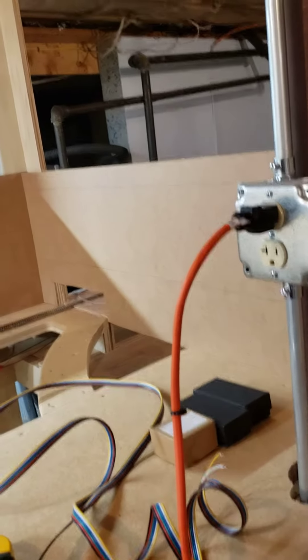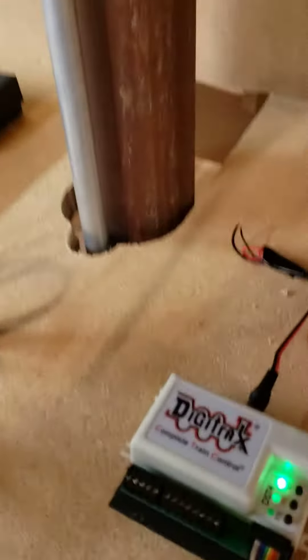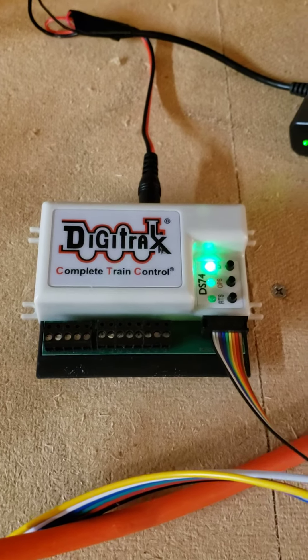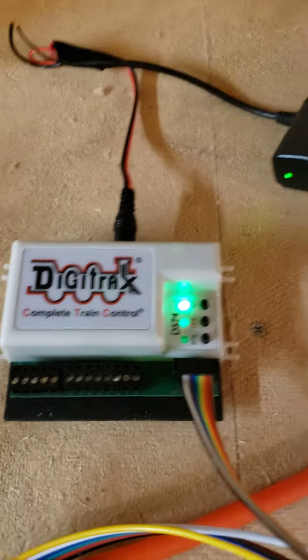I'm the guy that wrote to you with the DS74 misbehaving, and I wanted to show you a little of what I have going on. This is a brand new DS74 — I literally took it out of the package about five minutes ago. I plugged it into my local net just long enough to throw switch number one to a closed position.